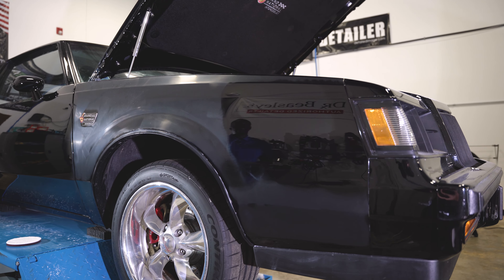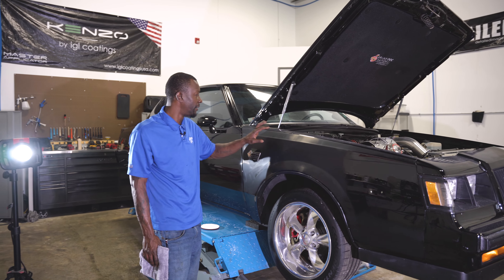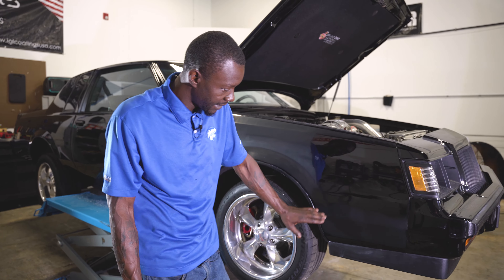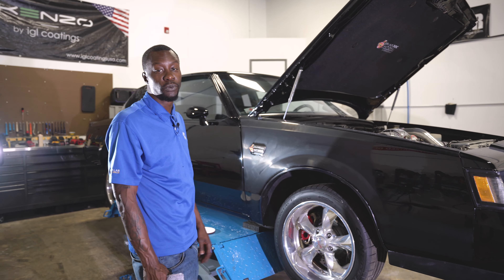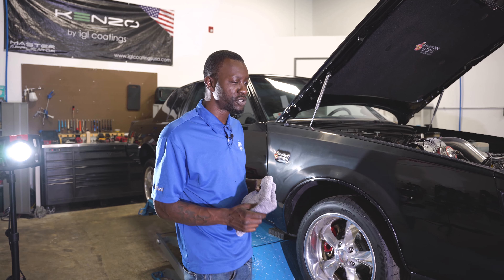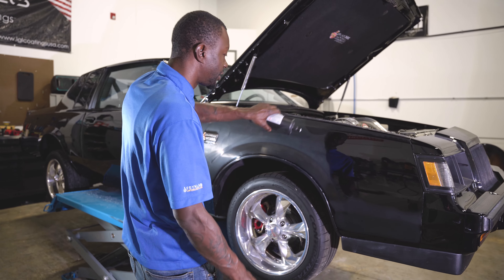After I finish cutting all of these sanding marks down off this side panel and upper panel, get these edges cleaned up, and work this whole panel down — do the same thing to the roof — then we'll begin to finish it down. Let's do some more cutting to see how far we can bring this out while I've got you guys in the shop with me right now.